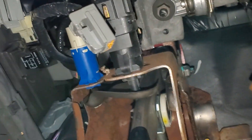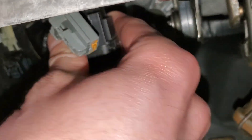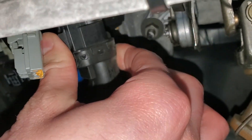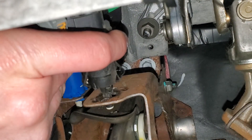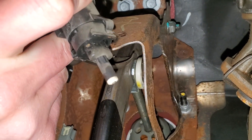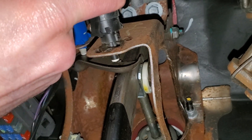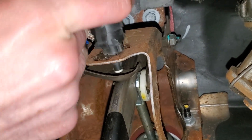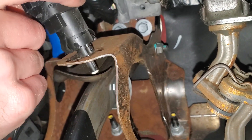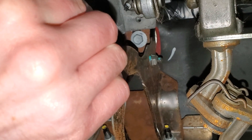Now with this disconnected, if you're going to go ahead and change it, you actually rotate it not counterclockwise, which is what you'd think — you rotate it clockwise and it will pop out. You can see how it's retained; there's that little weird shape. And when you have the new one in, the new one installs pretty much opposite of removal. You've got to index it in there and then you rotate it counterclockwise to lock it.